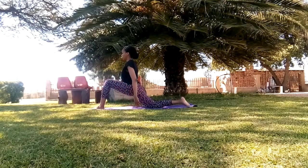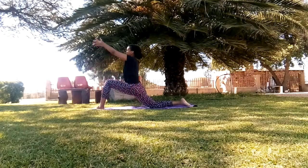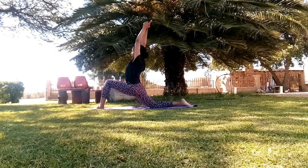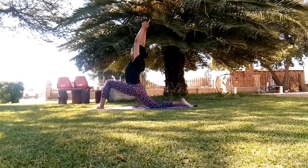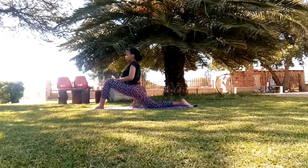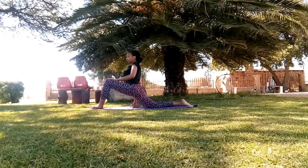Now we return to low lunge, and this is the final pose for this session. Find your balance, lift your hands up, and breathe in and out through your nose.